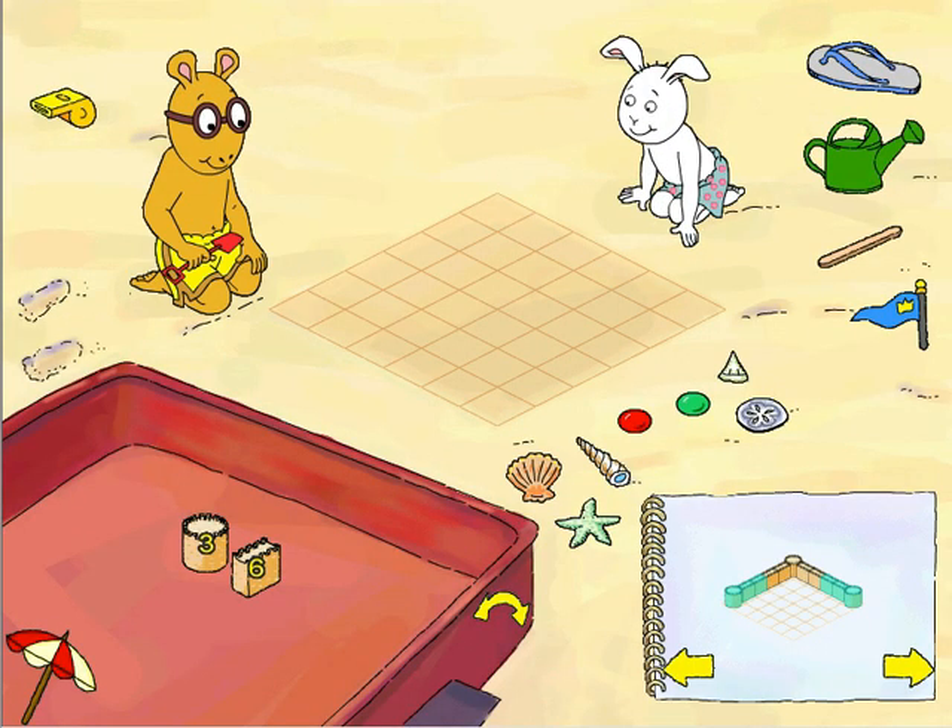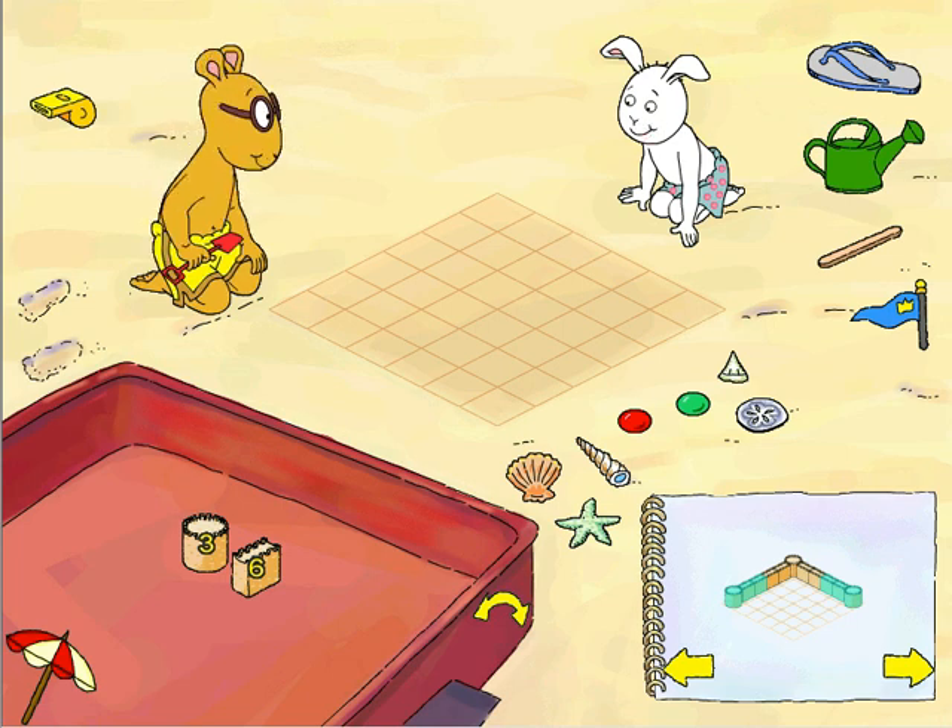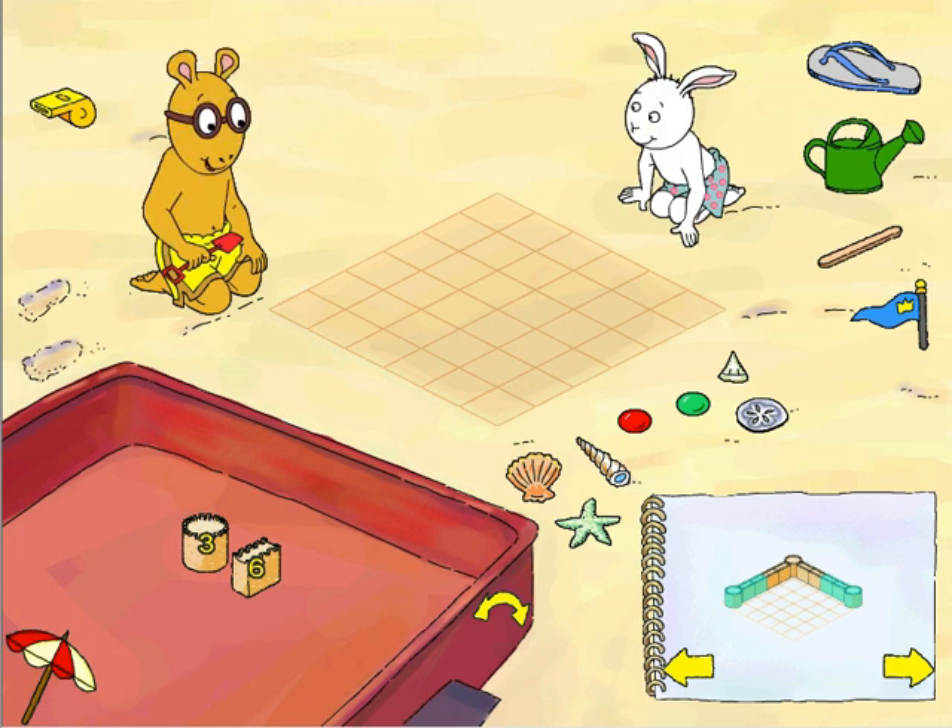Hey Buster, it looks like you've got our spot all ready for us — I guess we better get to work! Yep, I worked really hard to get this spot all set for building, Arthur. I think I'll just stay here and rest while you go make bricks. Sounds good Buster, but I've got bricks already! Oh well, then I guess we better get to work. I think so too.